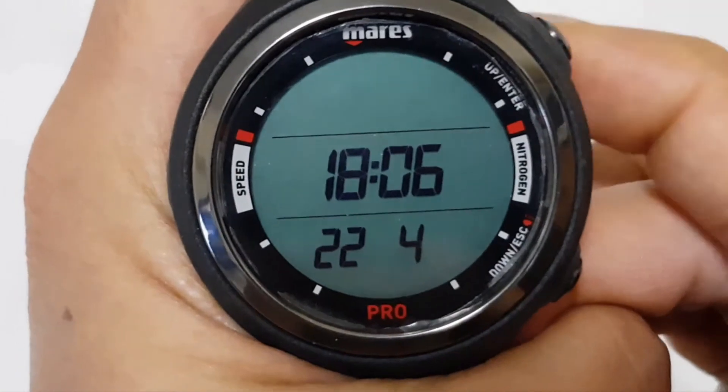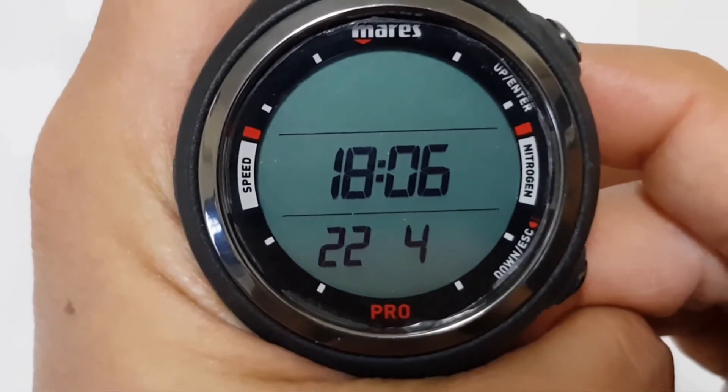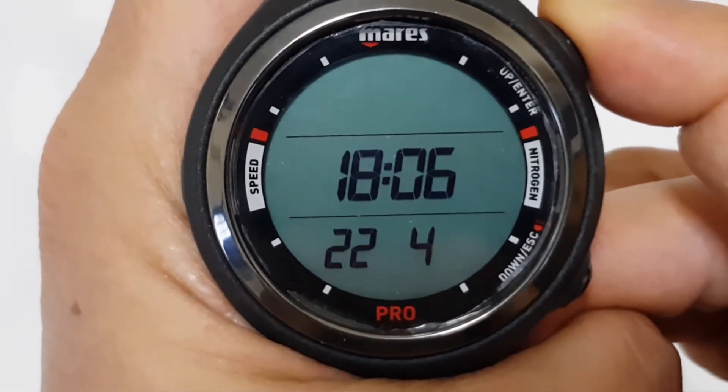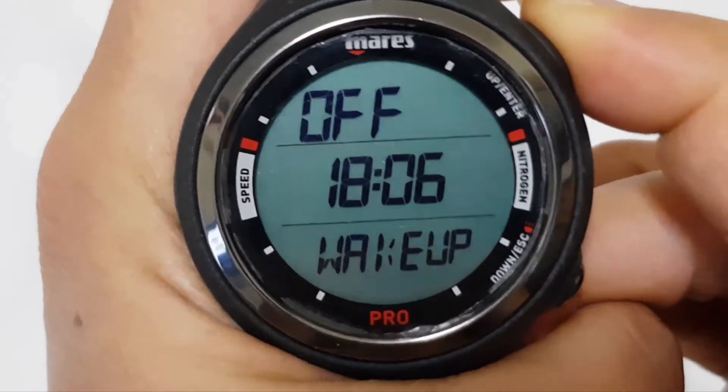Press and hold the top button and you can change the year. Once it's done, simply press and hold the top button.